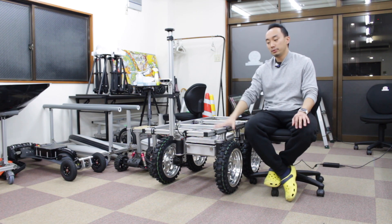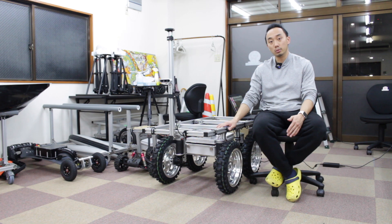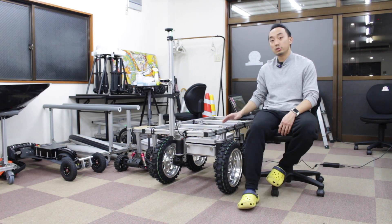I have done this human following robot many times with different UGV types, different flight controllers, and different object detection methods. For today, I'm going to use the AT Bucky, which is a four-wheel drive UGV.